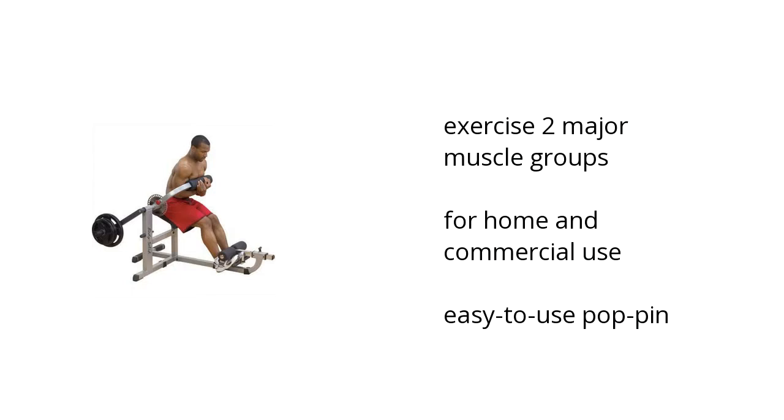It exercises two major muscle groups. It's for home or commercial use, and it's easy to use with a pop-pin design. Want to learn more? Click here.